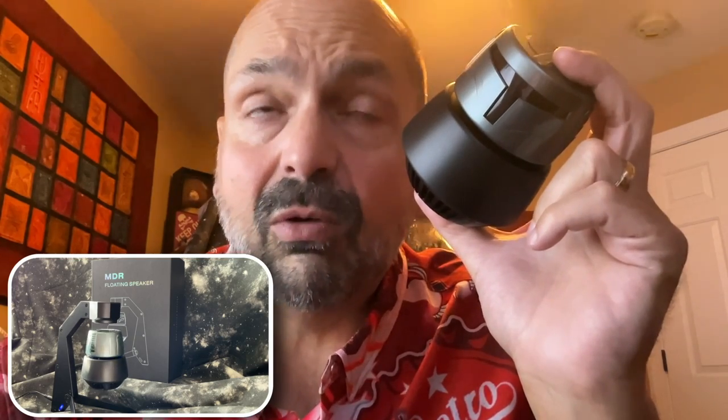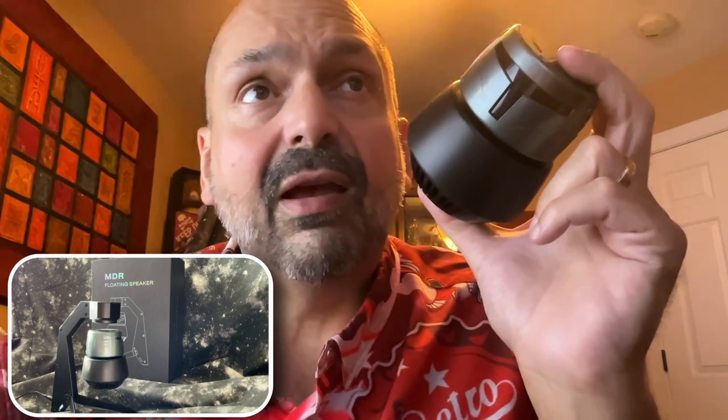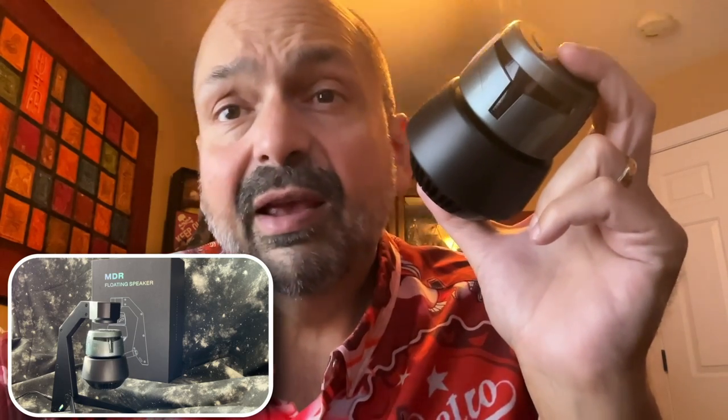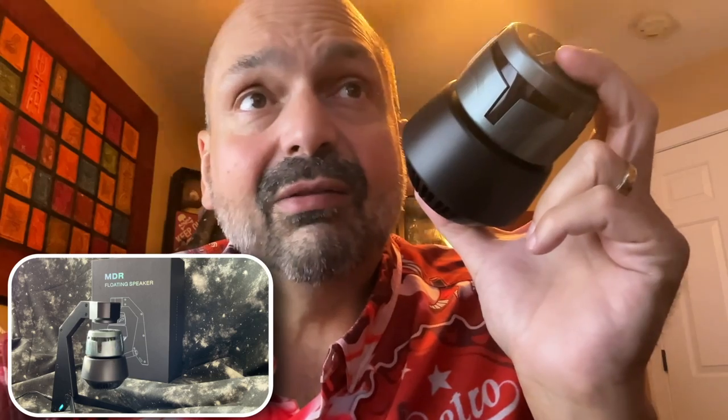And if the concept of levitation is intriguing to you, go for it. It would make a good gift. It's an interesting conversation piece — it's a novelty, and novelties are fun. I'm going to give this speaker a three out of five star rating. Thanks for stopping by.